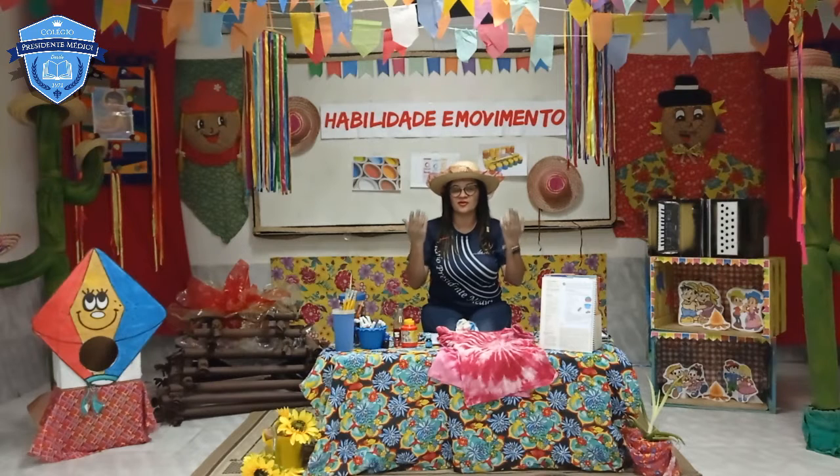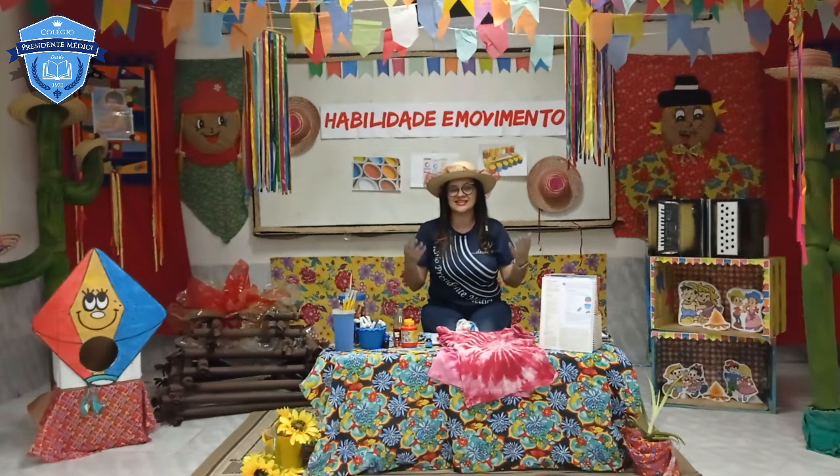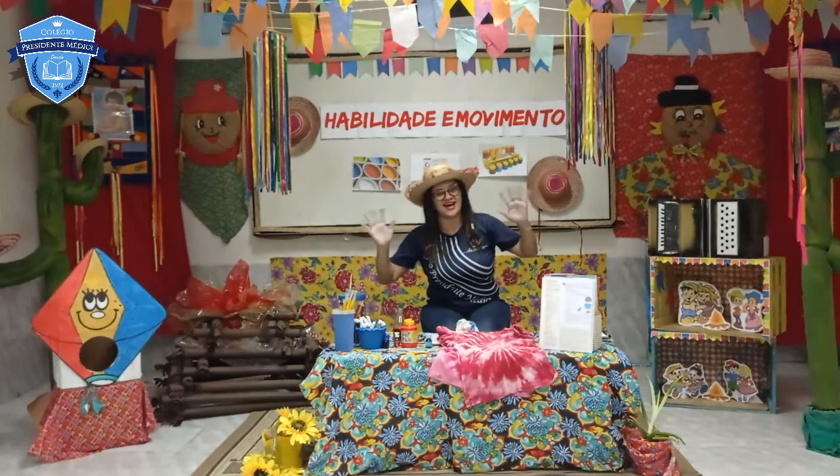Agora, meus amores, é com vocês! Exercitando atividade no LV2. Um beijo no coração e até a próxima aula. Tchau!